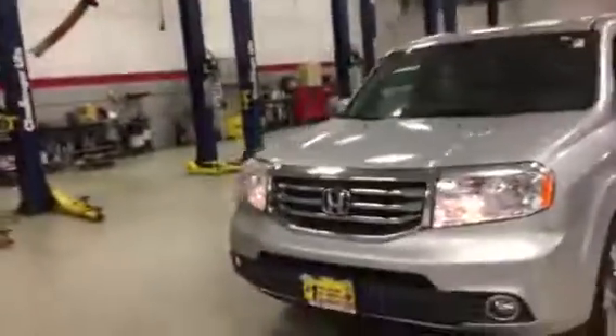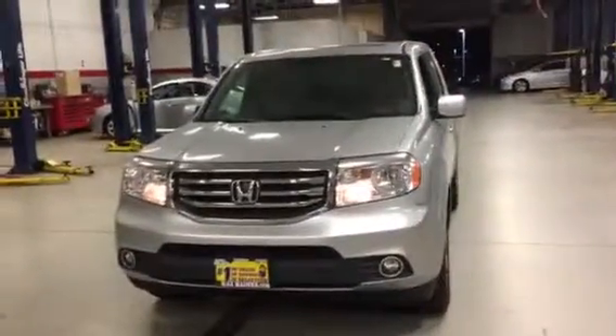Alright, again this is Jimmy with Max Madsen's Aurora Mitsubishi, and this is our 2015 Honda Pilot.